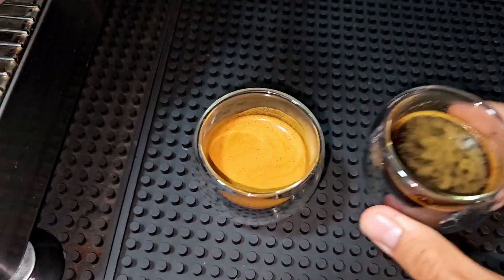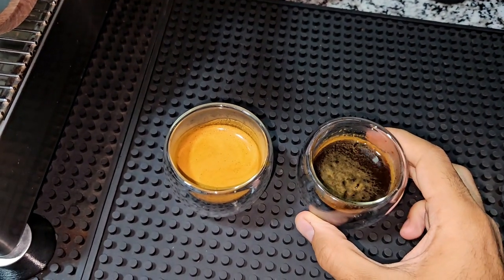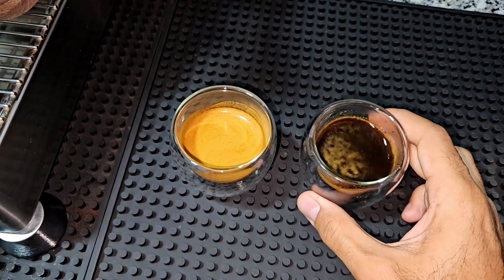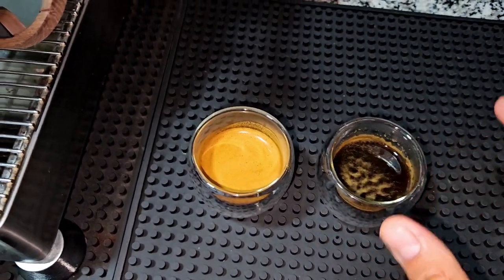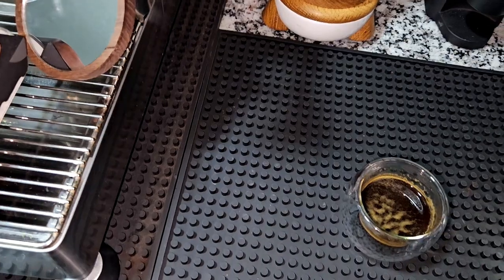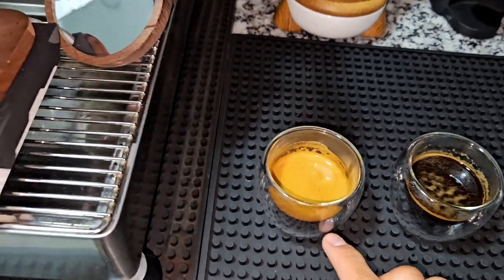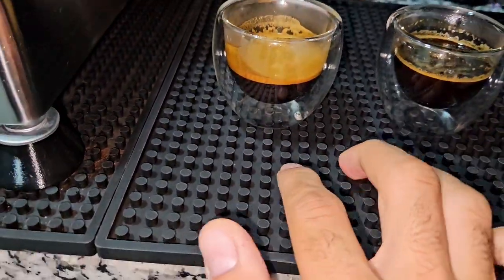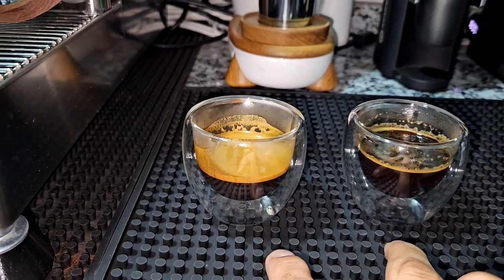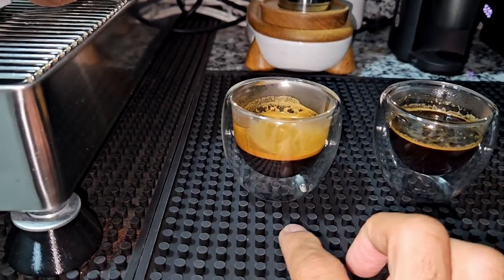Let me try both of them. Chocolatey — and this one is also chocolatey but with a little bit more acidity. If I have to choose between them I'll go for the one that's more acidic. I think the fresher one would be nice with milk drinks, and the other one I can drink straight.